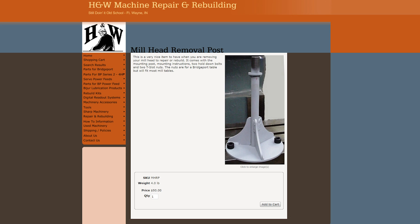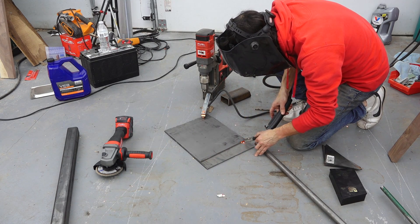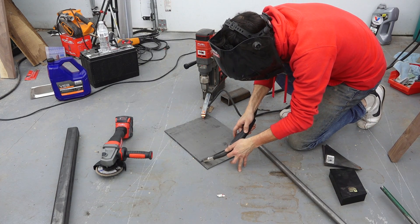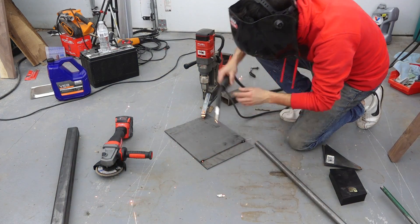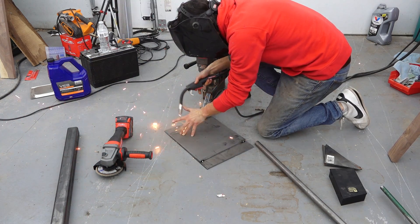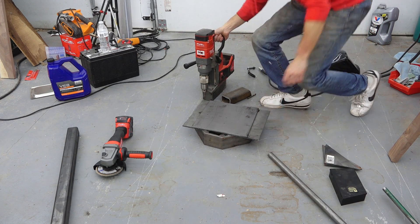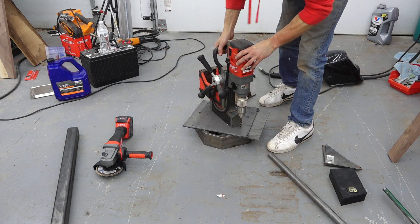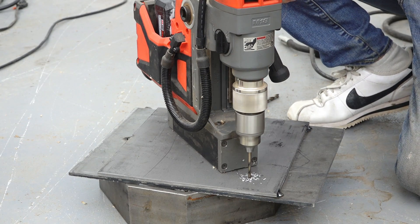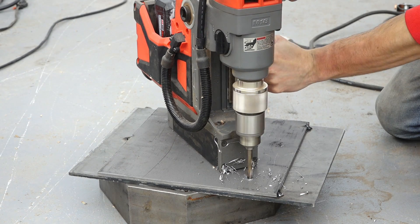I decided I'm going to spend tomorrow disassembling my Bridgeport, so there's not enough time to order one and receive it. But it's all good because I'm happy to have a quick welding project every so often. Normally these posts are clamped to the Bridgeport's table, which allows you to use the Y-axis to pull the head away from the mounting point. My situation is a little unique since I've already removed the table from my machine, so I'm going to add the functionality of being able to mount this post to my skid steer.